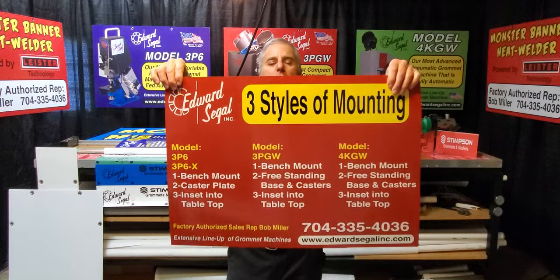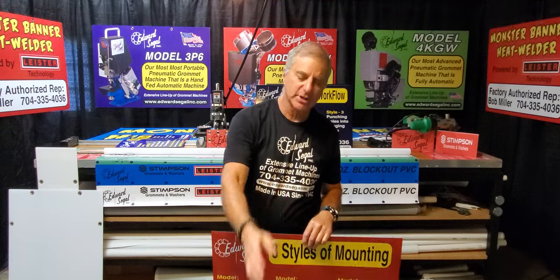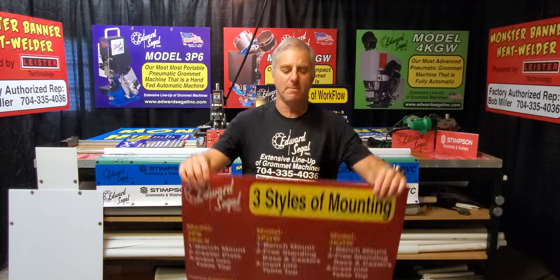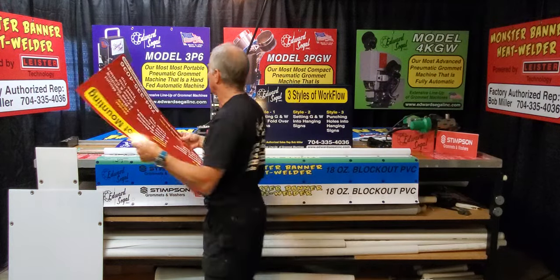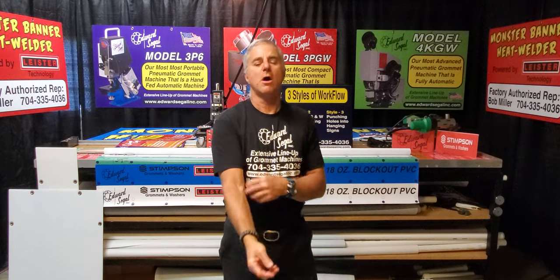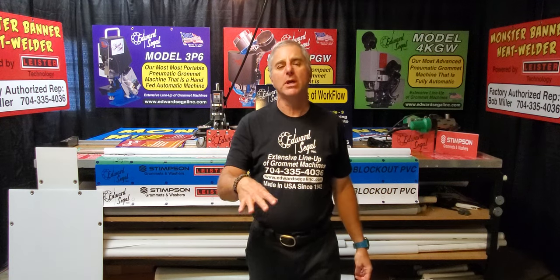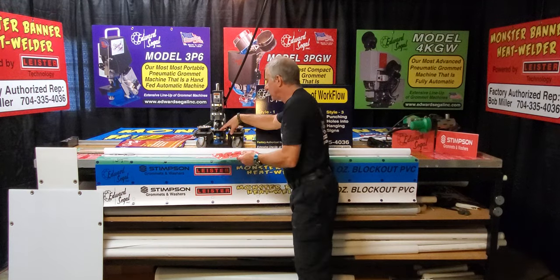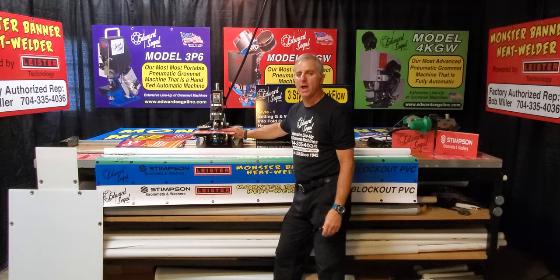Another mounting option is a steel freestanding base with mobile casters — a four-legged steel base your grommet machine bolts onto so you can move it around your shop. The other way I really like is what I refer to as insetting your grommet machine — cutting a hole in your table surface and mounting your setting base flush and parallel with the work surface. I am a huge fan of mounting my fully automatic grommet machine flush to the table surface.